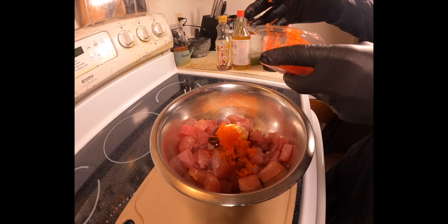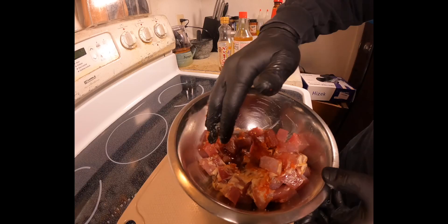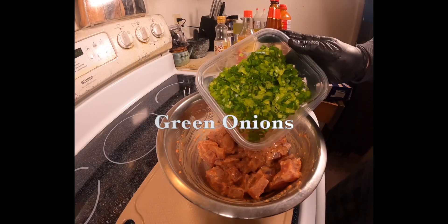Mix it all together, making sure every last piece is fully covered by the sauce.